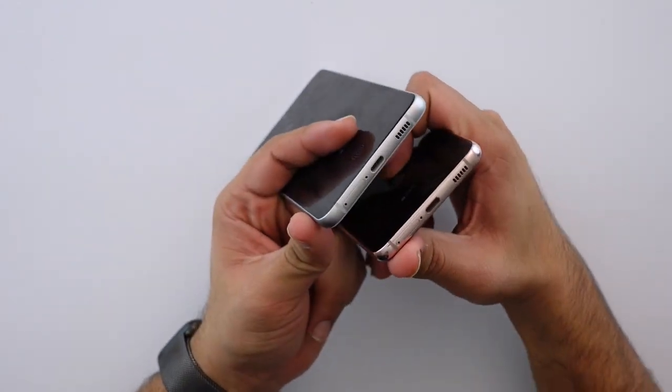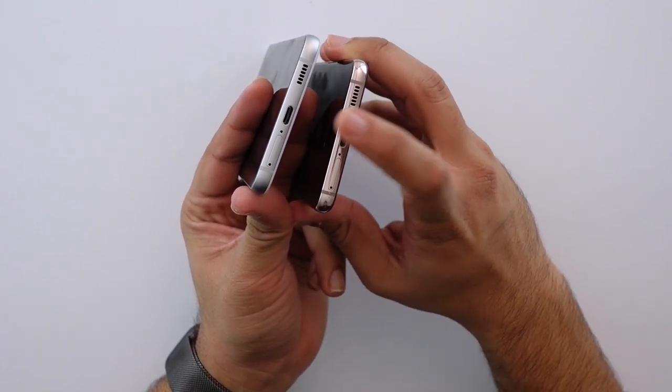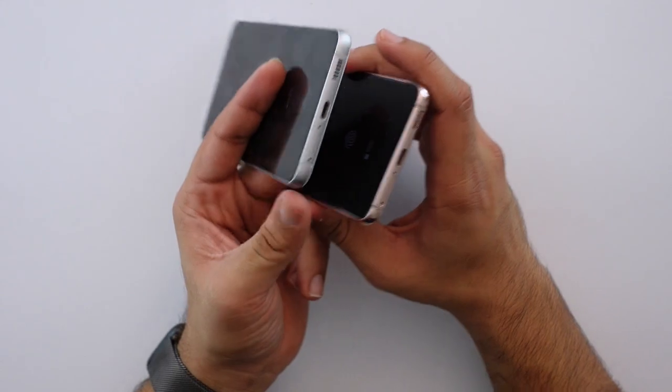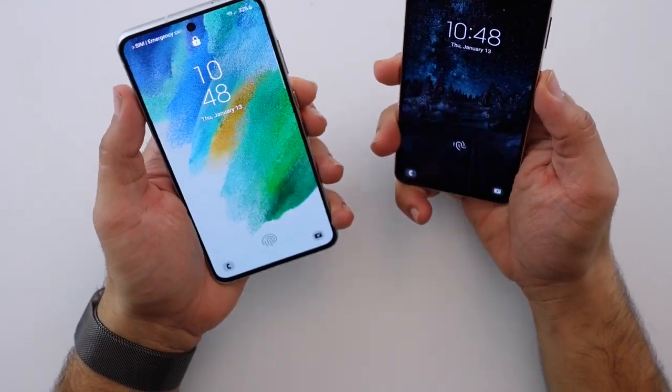The bottom has the SIM card slot, the USB-C charging port, and the speaker grilles. Both phones have stereo speakers and both of them actually do sound very similar.